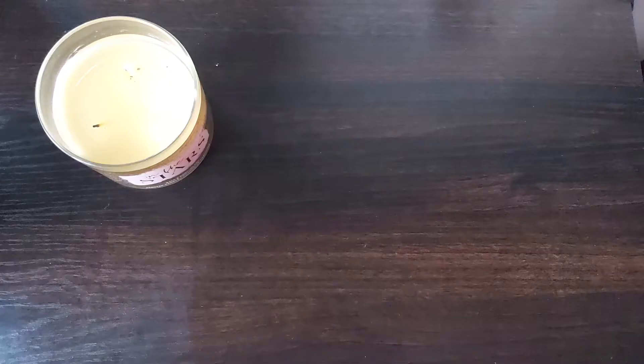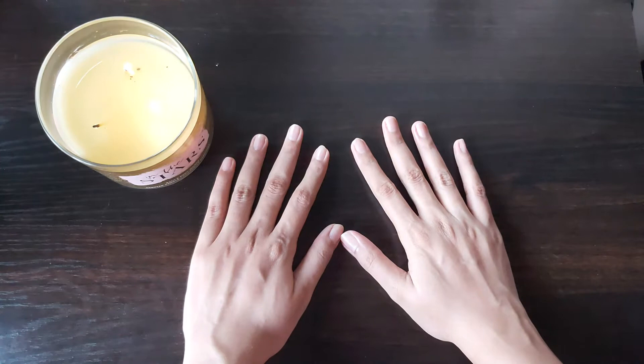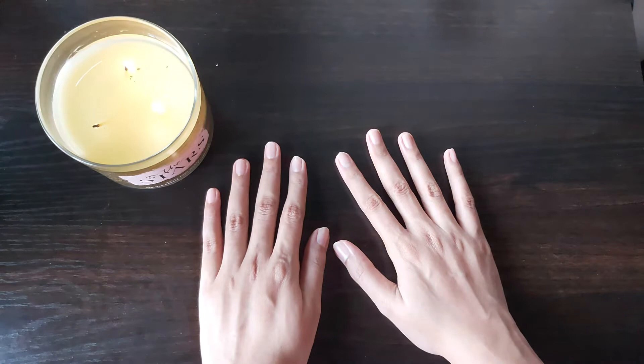We're going to start out by using a beautiful candle to give that spa-like experience. Also play some really relaxing music in the background. Remember, this is your time for self-care and self-love.